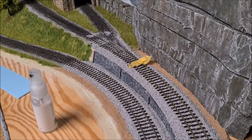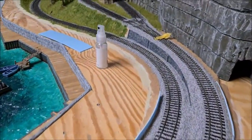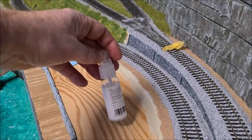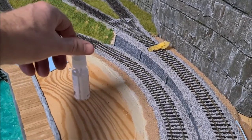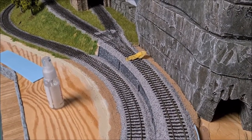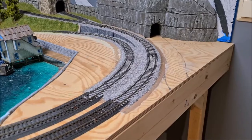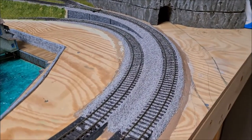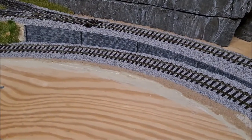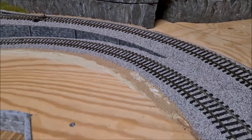I have the ballast in place and soaked it with water with a couple of drops of dishwasher detergent. Now I have to glue it in place, and I'm going to use a 50-50 mixture of wood glue and water to do that. The ballast is now glued in place and it turned out quite well. I'm particularly happy with the retaining wall - how that fits in very nicely with the ballast. I think that looks really good.